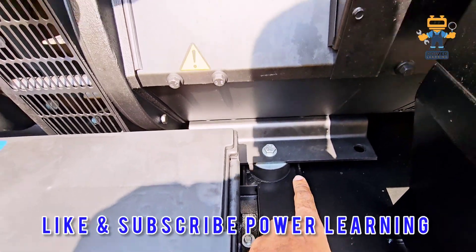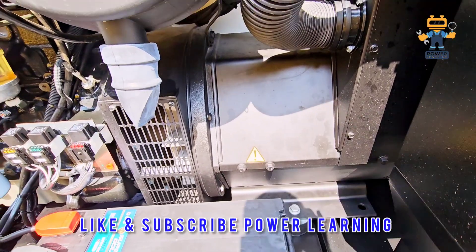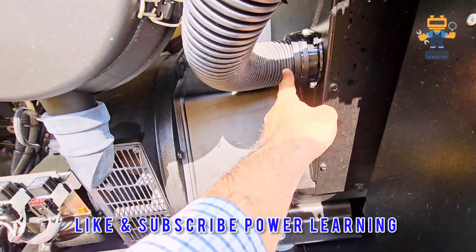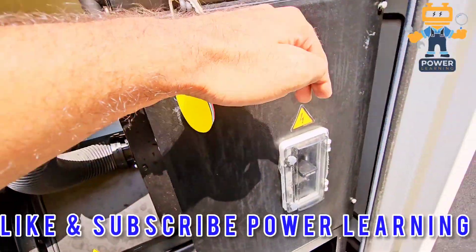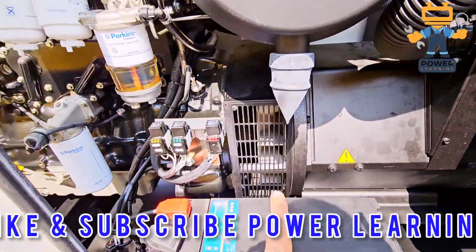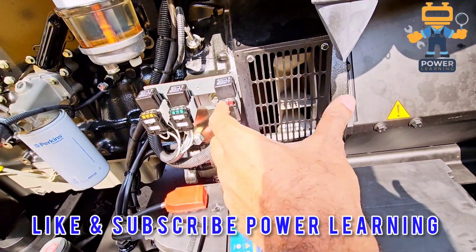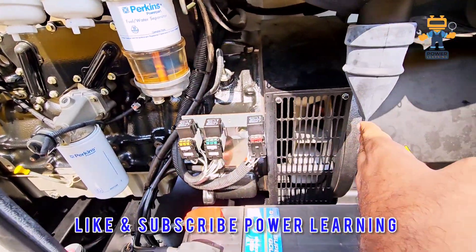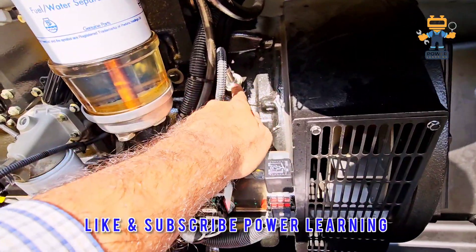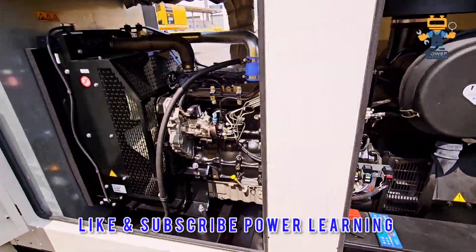The same rubber mounting is installed under the alternator. This is the main alternator, which is producing three-phase electrical power. The power cable is connected here in this breaker, and from this breaker you get the output. Here we have an air cooling fan for the alternator. This is the coupling area between the engine and the alternator, and here is the MPU — magnetic pickup unit speed sensor.